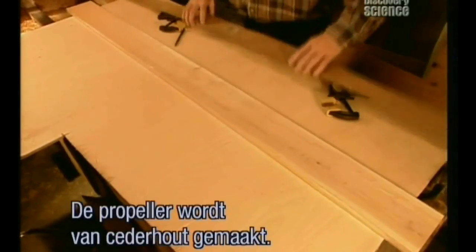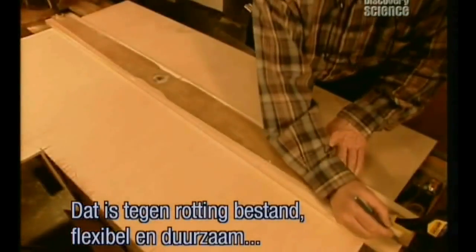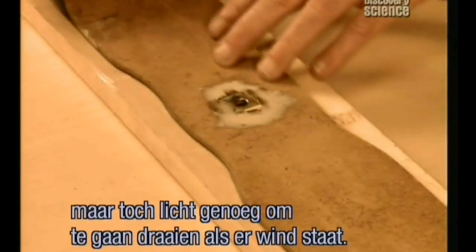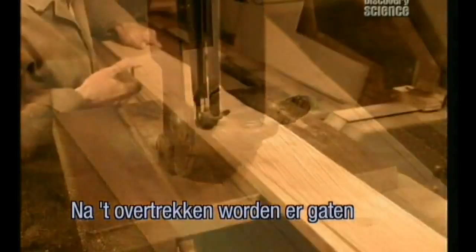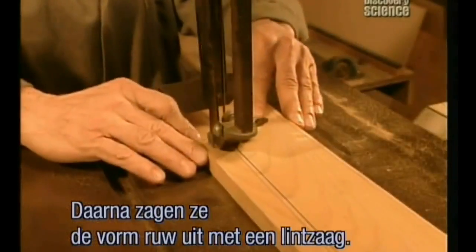To make the propeller, a template is laid on a plank of cedar — a rot-resistant wood that's flexible and durable, yet lightweight enough for the slightest breeze to set it spinning. After tracing, workers drill a hole at each end and in the middle, then remove the template and do a rough cut using a bandsaw.